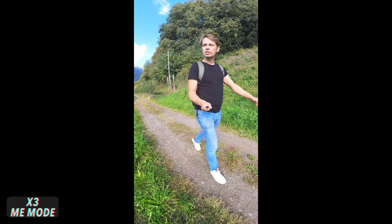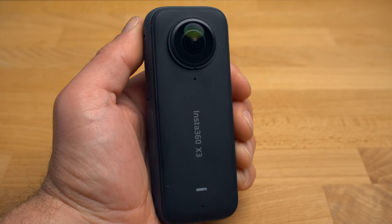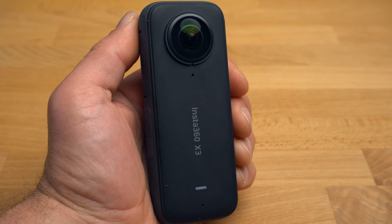The X3 also has a number of advantages over the GoPro MAX: it allows for higher resolution, especially in single-lens mode; it has a larger sensor for better image quality; and it offers significantly more features, not even counting the many editing options of the Insta360 app. A detailed comparison with the GoPro MAX will follow soon.